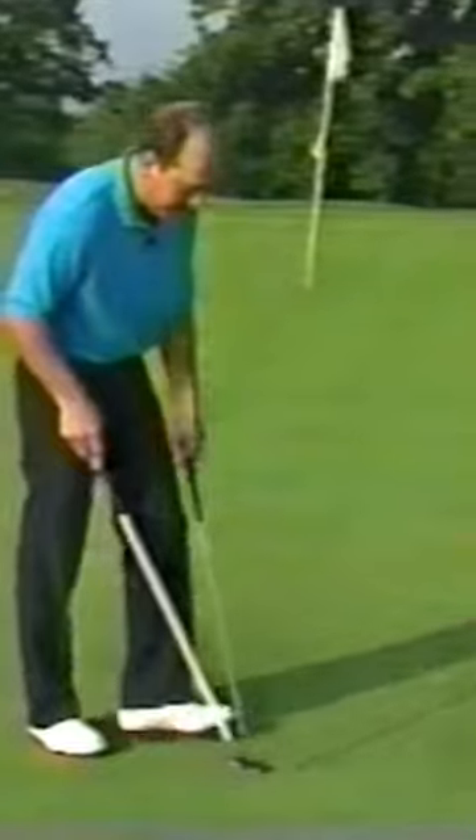It's the fast, easy way to repair ball marks without bending over. Save your back while quickly fixing divots. It's as easy as a twist of the wrist. The patented fulcrum effect is ideal for raising the ball mark. Then simply tap it down with a putter. It keeps the greens beautiful and, just as important, putting smooth.